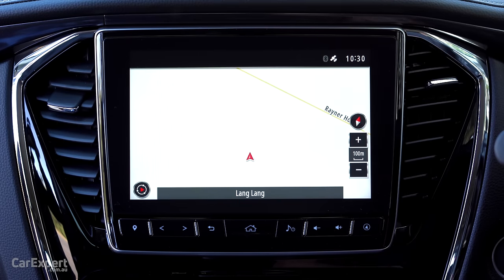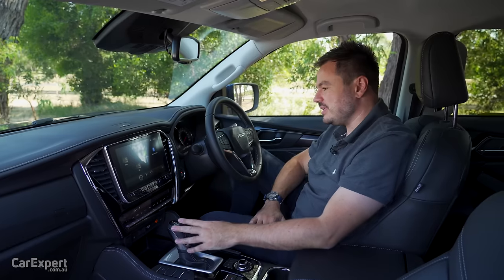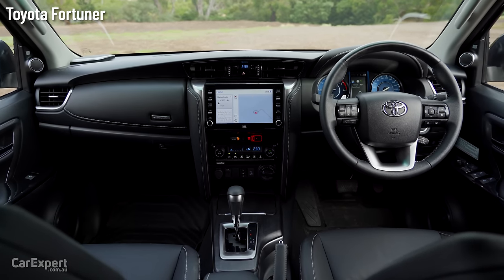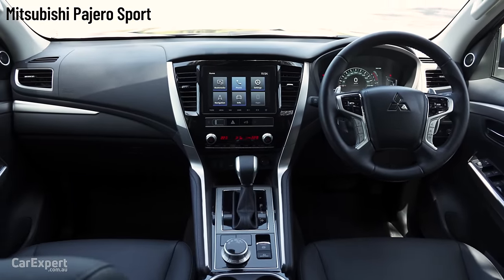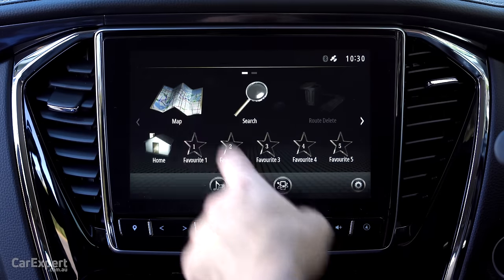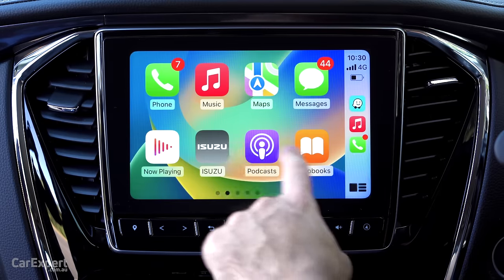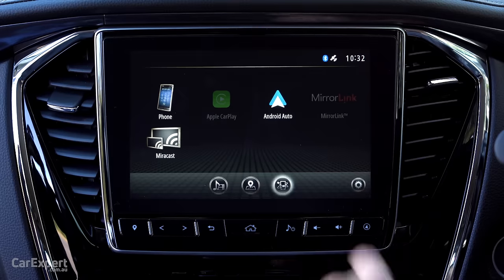Infotainment — you have a nine-inch colour touchscreen in the centre. It all works okay, no real issues with it, it just doesn't feel anywhere near as advanced as what we find in the new Ford Everest. Toyota will likely update their infotainment to be more of that Lexus style, but this is light years ahead of the Pajero Sport, which is well and truly dated. You have satellite navigation built in, so you don't need a smartphone connected. But if you do want to connect, you have both Apple CarPlay and Android Auto.